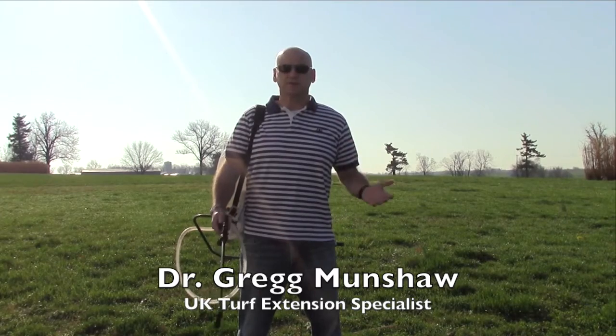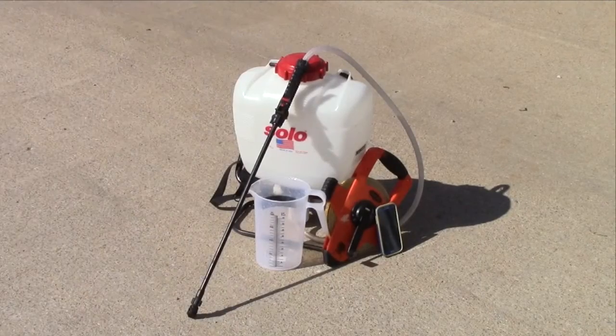Although there are several methods of calibrating these sprayers, today we will discuss the No-Math method. There are just a few easy steps to calibrate the backpack sprayer.